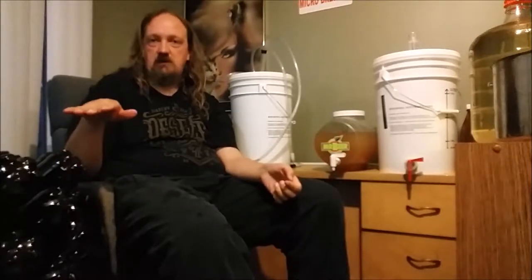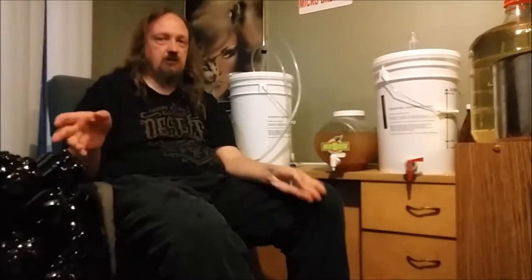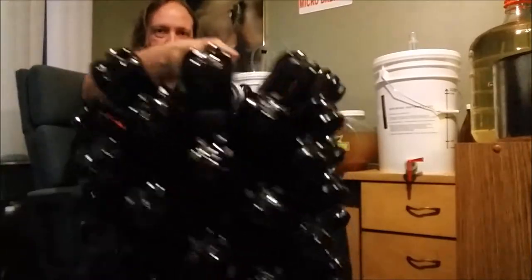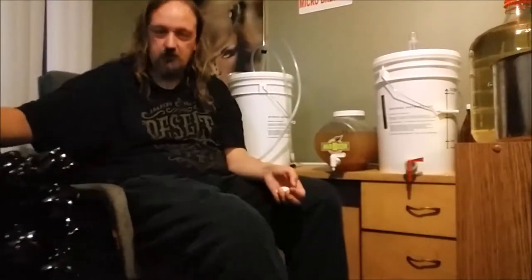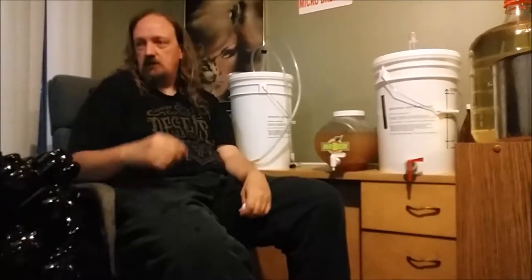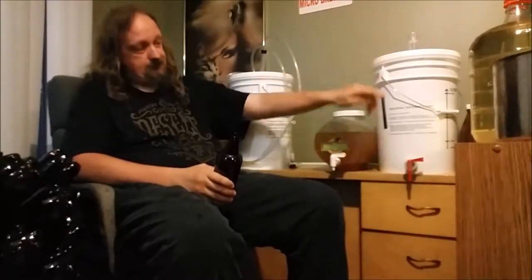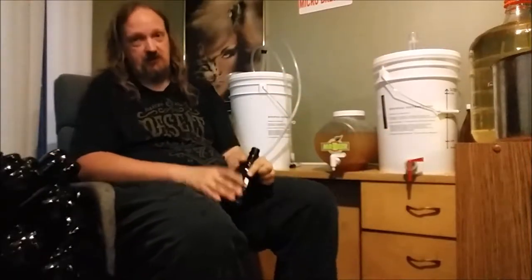You don't want to rinse after you've sanitized, and they also don't need to be completely dry. This is my bottling tree — it's currently full of bottles. You don't need one of these; you can sit your bottles in just about anything: a dish rack, your sink, as long as they're clean — whatever works. I bought that because I wanted it. With a bottling bucket, it's got a tap on the bottom. This is pretty easy — just put the bottle under there and fill it.